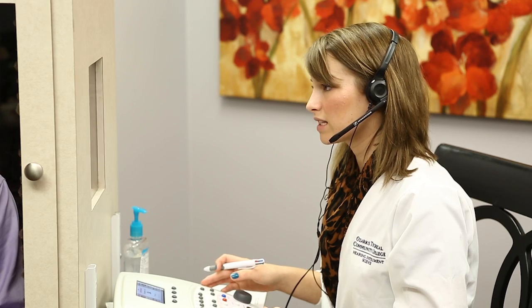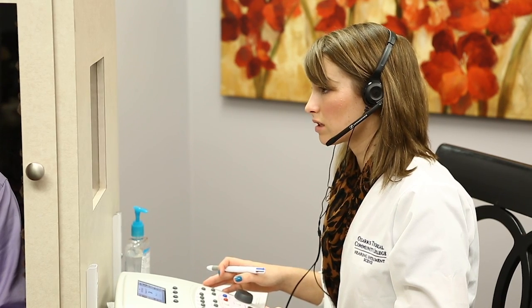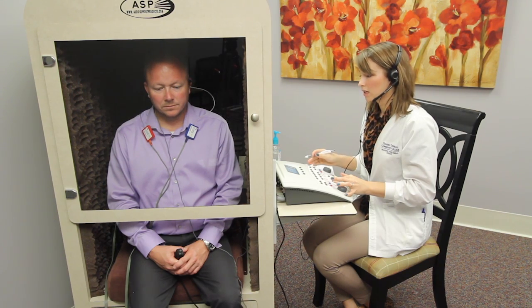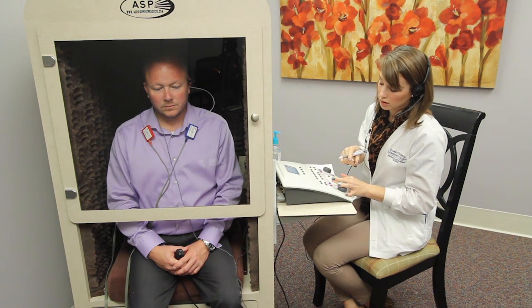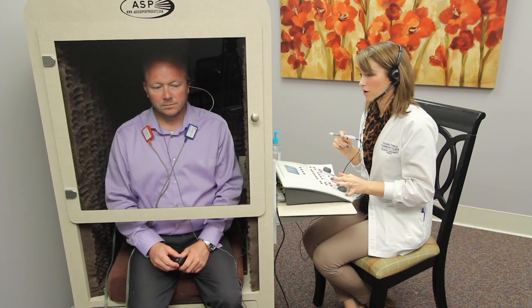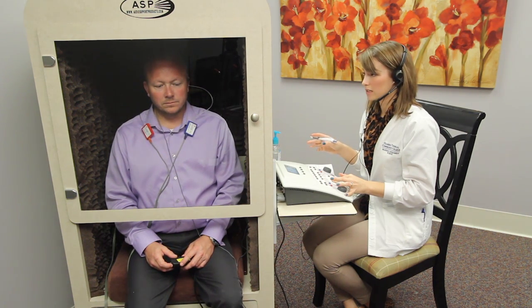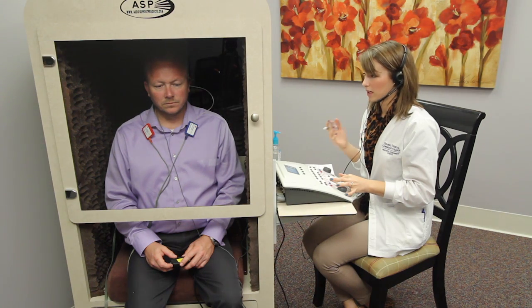So the next test we're going to do is bone conduction testing, and you're going to be hearing the tones through that oscillator behind your right ear. The tones are going to get softer and softer until you can't hear them any longer. What I need for you to do is push the button every single time you hear a tone — even if you think you hear it. In your left ear you're going to hear some static noise, and I'll need for you to ignore that.